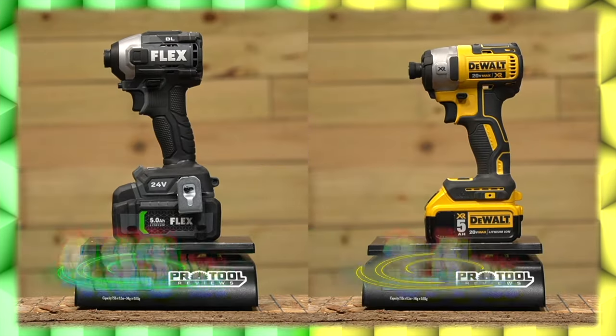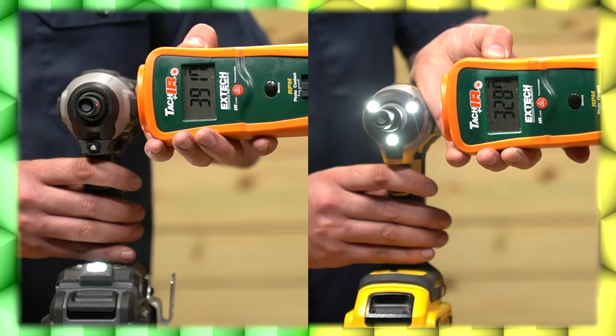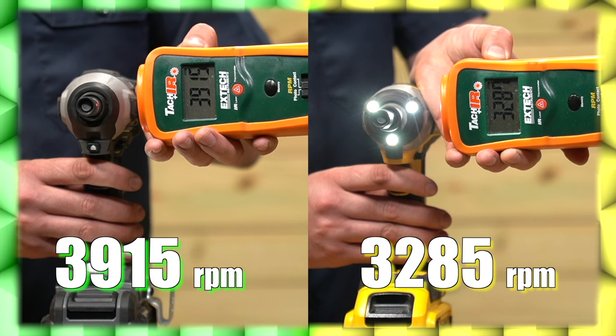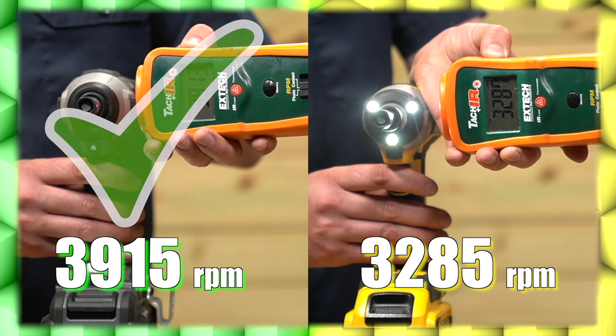Putting each of these impact drivers on the scale really highlights one of Flex's few weaknesses, as it's one of the heavier models in its class. The Flex impact weighs a hefty 4.93 pounds, while DeWalt easily takes the point for weight with a working weight of just 3.4 pounds. We tested no-load speed using a tachometer, and Flex gets their second point here, running around 3,915 RPM — over 600 RPM faster than the DeWalt, which maxed out close to 3,285 RPM.